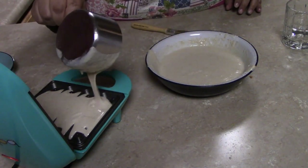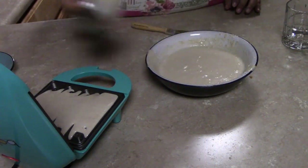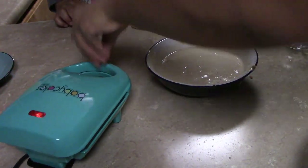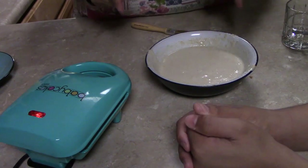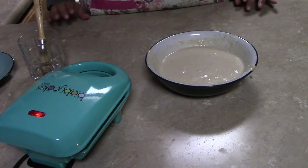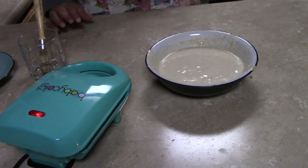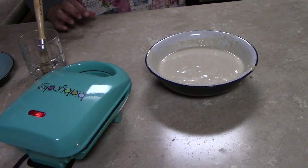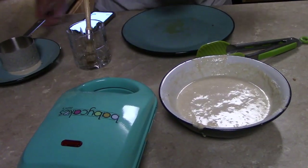Just a little bit more batter. Then you close it, wait for the light to go off, and then you're ready. Get a plate so you can put your waffles on it, and you need something non-metal to take the waffles out. We have our second waffle done.